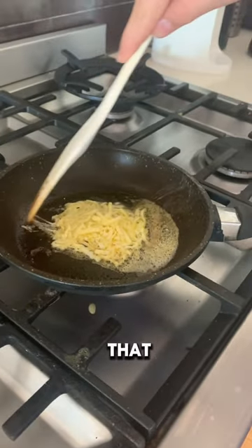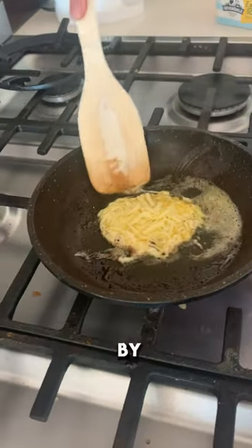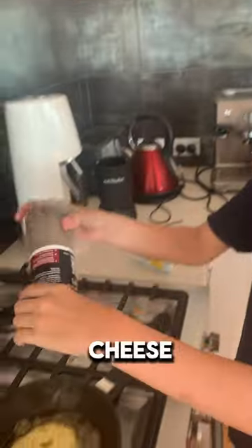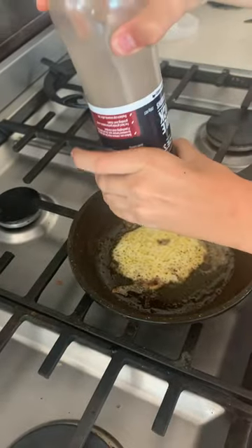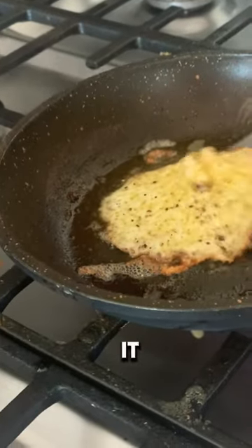You've got to make sure that all the cheese is sort of in the middle together rather than melting all by itself. It makes a little circle like this. Once it starts getting sort of browning around the edges, you've got to flip it.